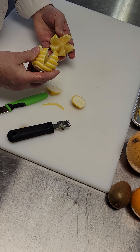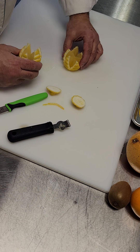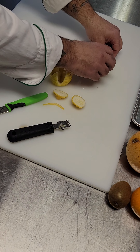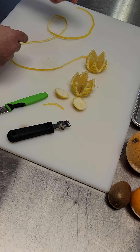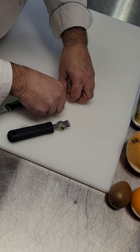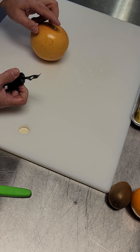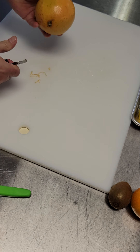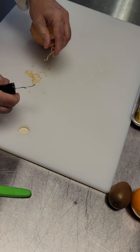Usually the tulip comes out with five petals — almost always five, at least the way I do it. I can put this on the platter for a really nice fish dish, for example. Now using the zester side, I take this side of it and go this way — that's zesting.